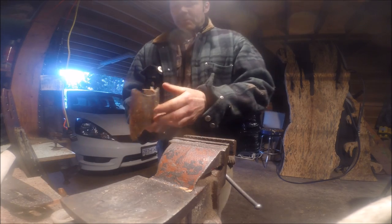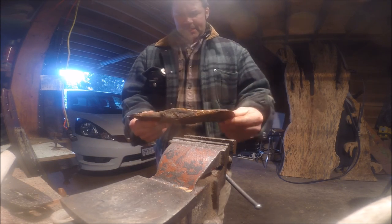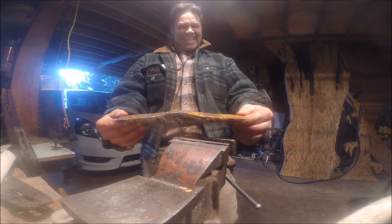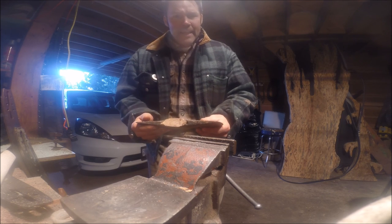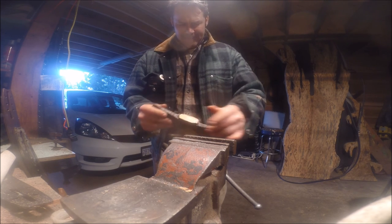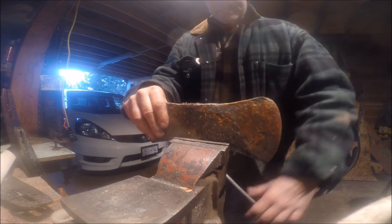We're going to drill this out — that's the best way to go. What a neat looking old axe head. I think what I'm going to do is burn it in a fire and drop it in some motor oil to see if I can stop it from rusting.